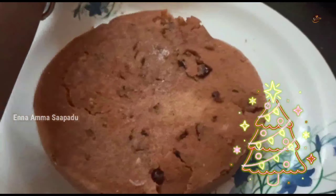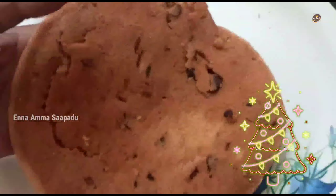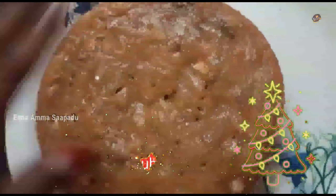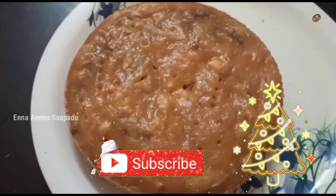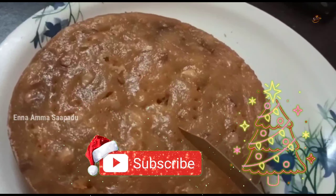Welcome to Enna Maa Sapaadu! Here is a Christmas special recipe. You can make a carrot, cashew, and dates cake. It's a very healthy cake — it's soft and moist.